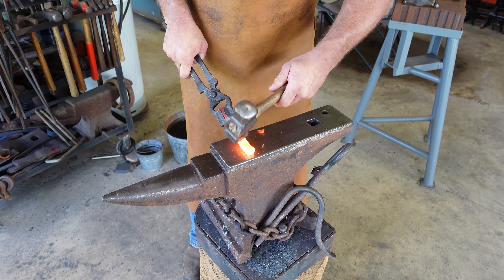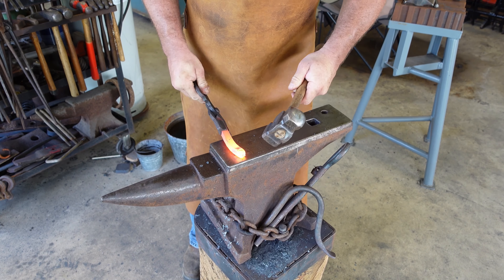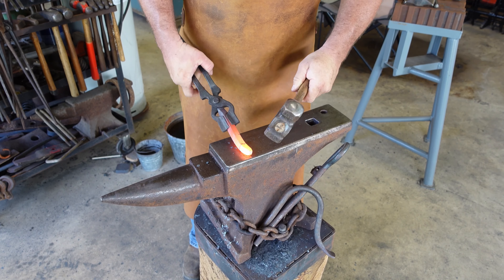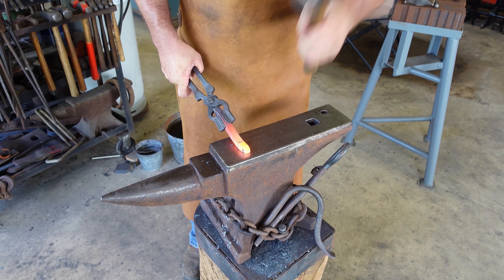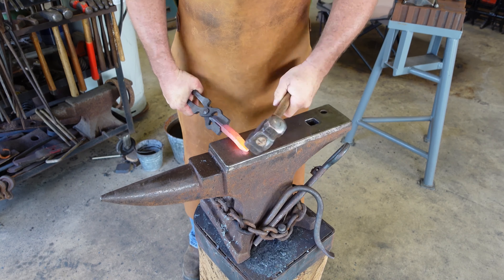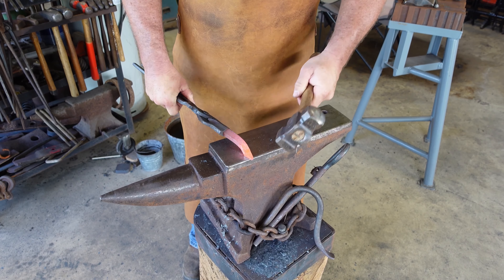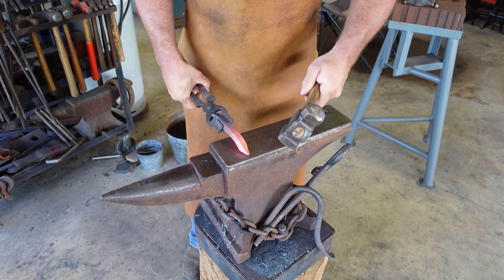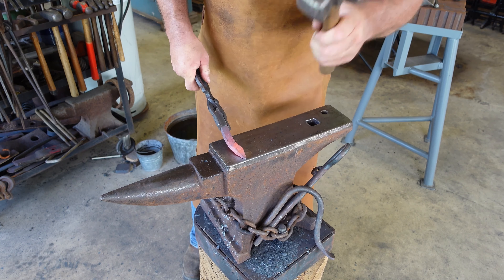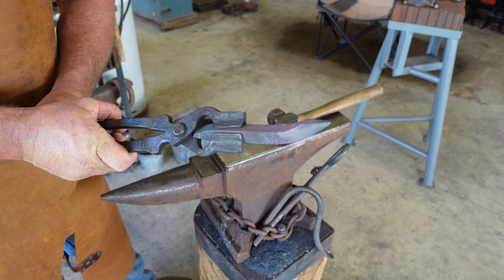Now we're going to taper this out a little bit. Your first few blows should be back towards you a good bit to get those corners knocked back. This will be a four-sided taper. As you get closer to a point, you're going to get on the far side of your anvil — just take your time as you start getting to a point. That should work for our point.